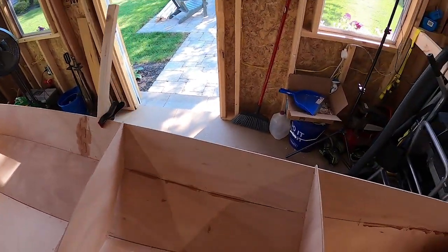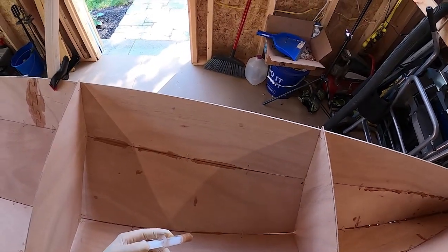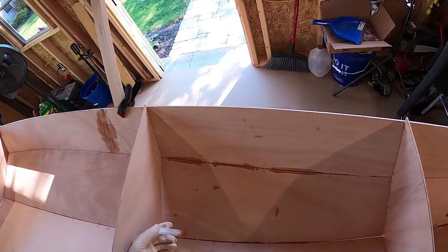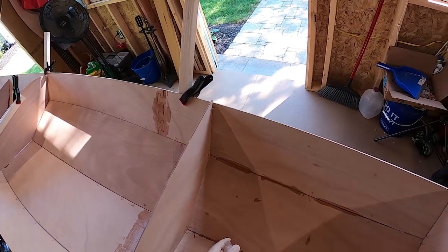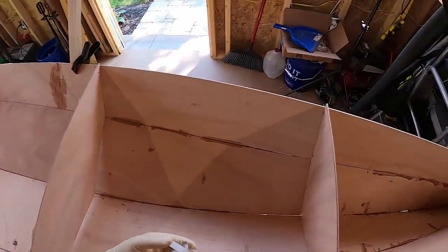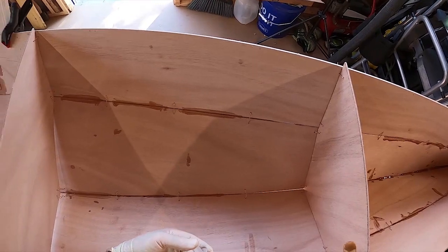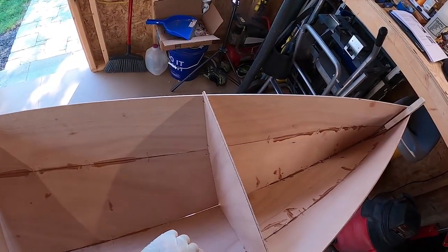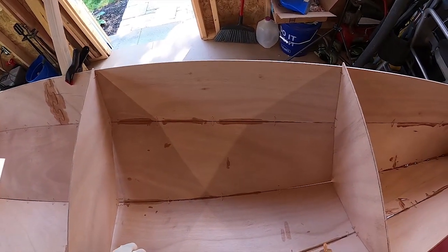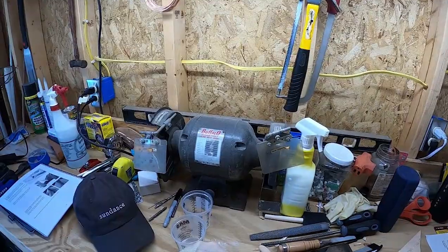This is kind of my practice area because it's not going to be seen. You can see I'm kind of making a mess. I want to get to the point where this is going well, and then by the time I get to an area that's going to be seen, hopefully I'll be a little better with my technique. I'm going to get some tape.